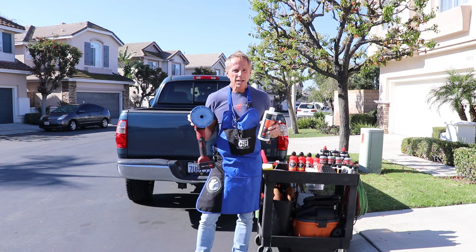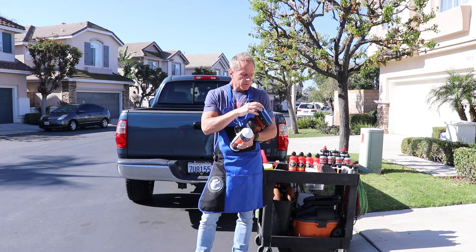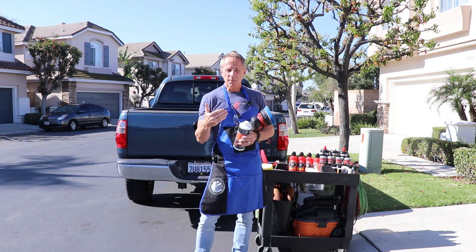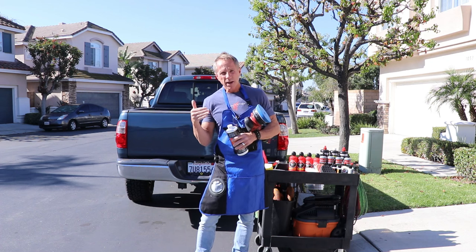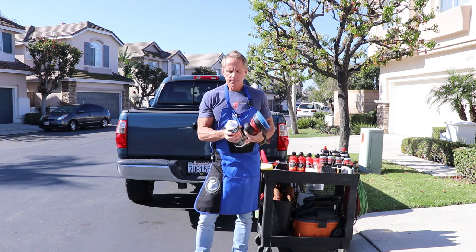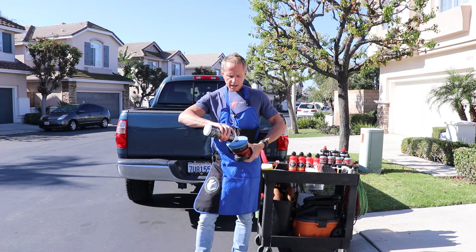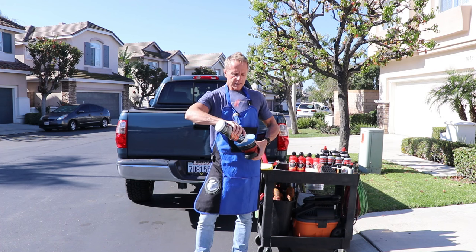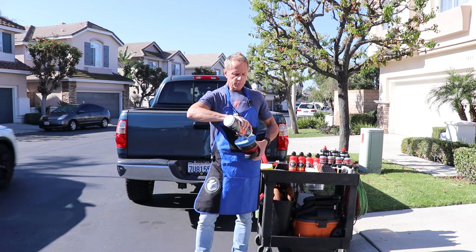I've got a foam pad — pick whatever foam pad you want, firm or soft, matters not. I just want to get you off the fence and do something to your car so that it looks better than it currently does. When it comes to this product, I place it onto the pad, and yes, I'm working in direct sunlight.